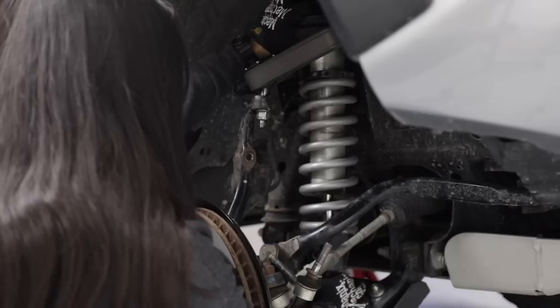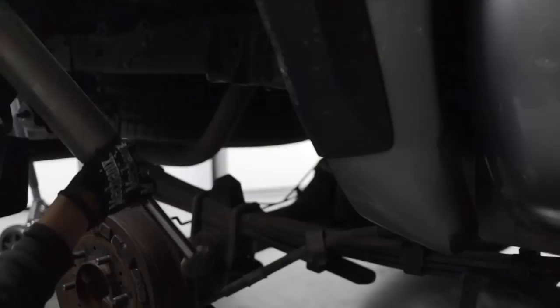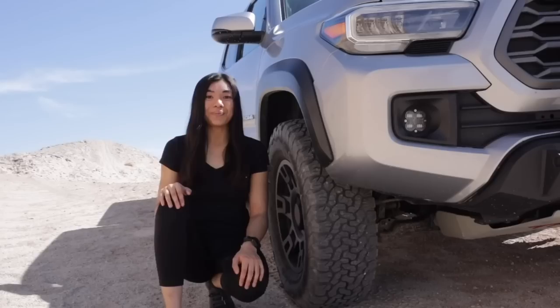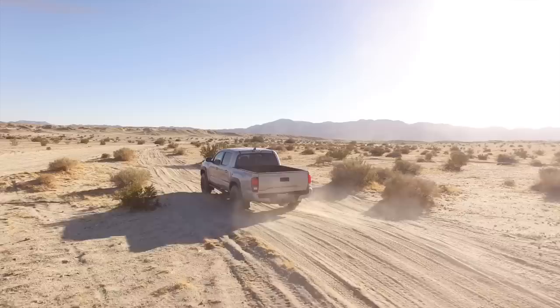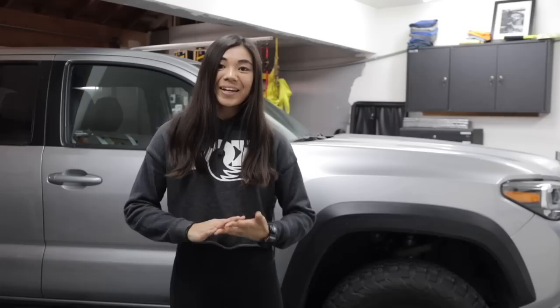No pun intended there, but today I'm going to be removing my Fox 2.5 Race Series shocks on my Tacoma. In this video, I'm going to be explaining everything and why, because if you know me and my channel, basically like every other video, I feel like I'm just raving about how great these shocks are. And don't get me wrong — we're not taking these off because there's anything wrong with them. I actually just decided to make an upgrade.